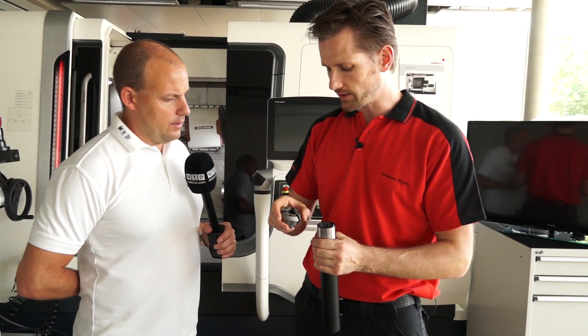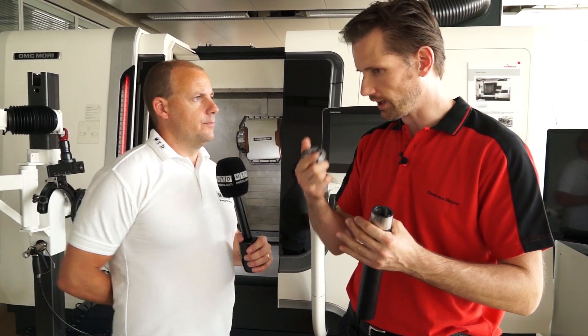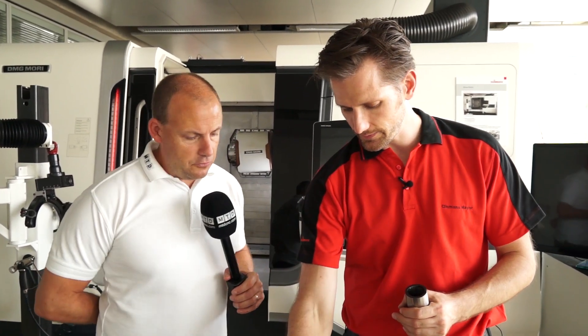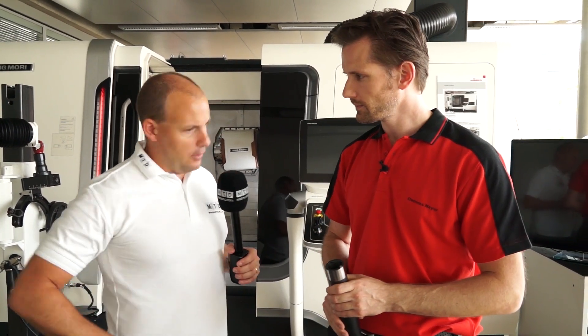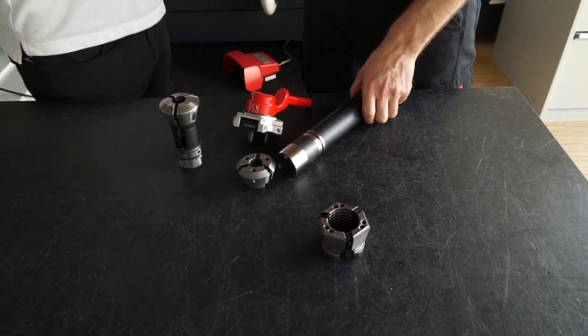Especially back then for the multi-spindle machines where you needed two people to do the changeover — now only one person can do this. It looks much more practical from a handling perspective. What about its performance when you actually are clamping a part?